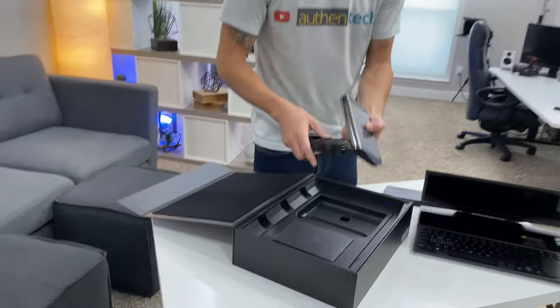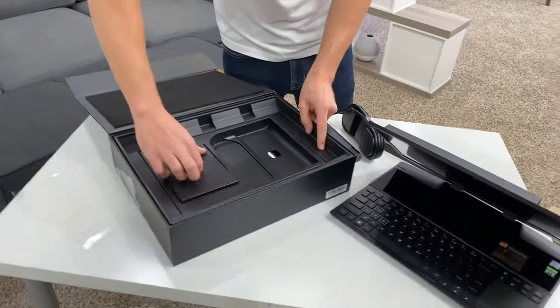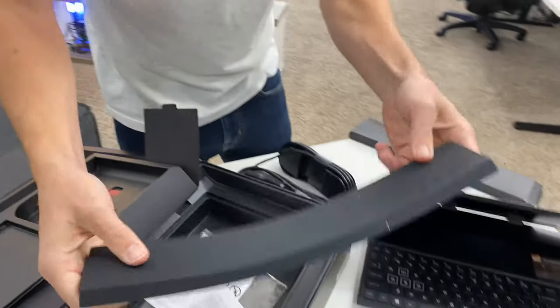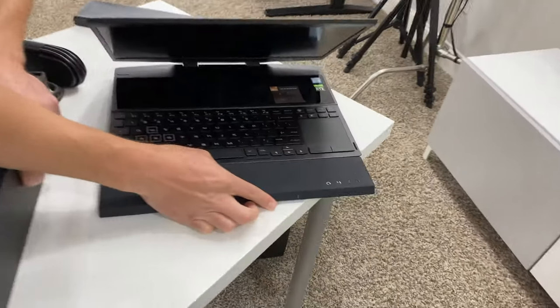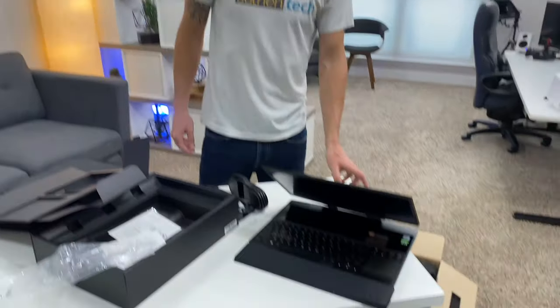We got the power brick — it's 230 watts. I like the slim profile, it's really good for portability. Then we've got papers, and here is the wrist rest. It's a nice little addition; I know a lot of laptops don't have that. That'll make gaming a lot more comfortable so your wrists aren't just floating. Good touch, I like it.